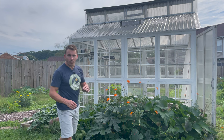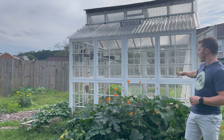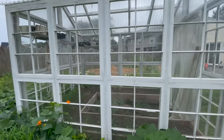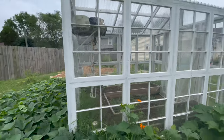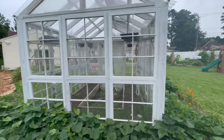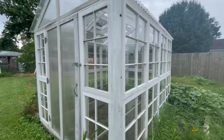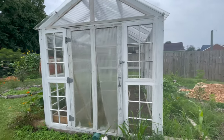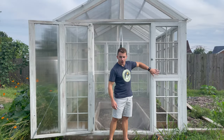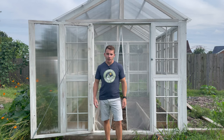Once we had the foundation set and ready to go, we started constructing the walls. We've got four windows across and two windows high, and we used two by fours in order to frame everything together. The back of the greenhouse is only three windows wide, and the front is a little different because we wanted to add a door — so we used two thinner windows stacked on top of each other and then built our door out of polycarbonate.